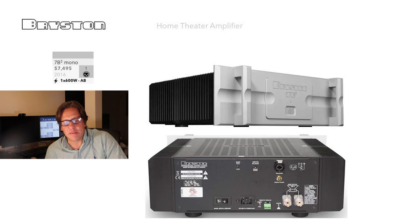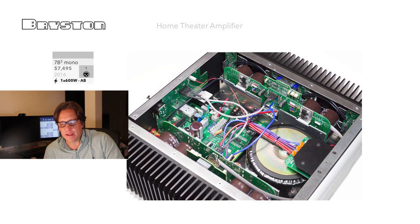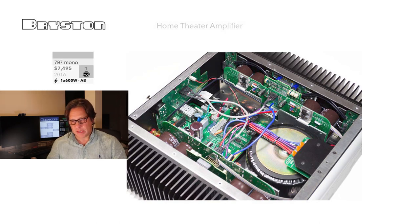The 7B Cubed is a monoblock, also at $7,495. As a single channel it can put out 600 watts of Class AB amplification. It has the same balanced connector that accepts either XLR or phono jack. Looking inside the 7B Cubed, you see the same toroidal power supply and capacitors — they're essentially taking what would normally be a stereo amplifier and dedicating it as a single channel, which we've seen with some brands in this series.